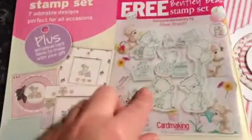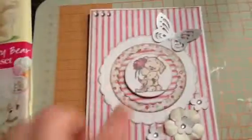This was the stamp set that I got with the magazine, which I have here. I used this image here because it was the only one small enough to fit on my centre circle.